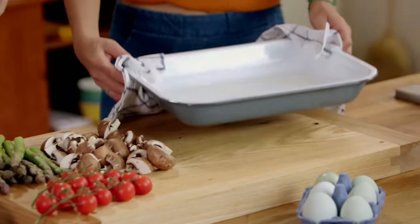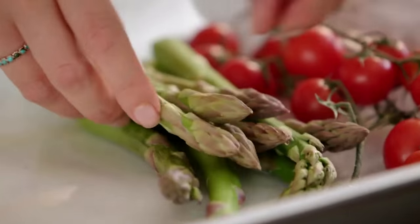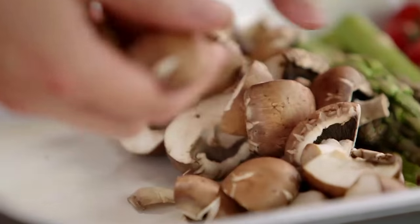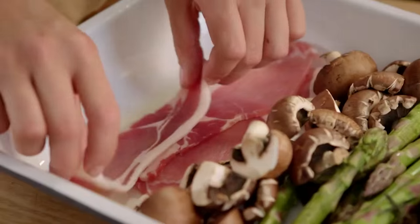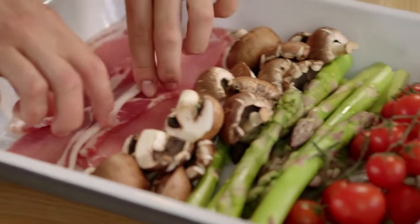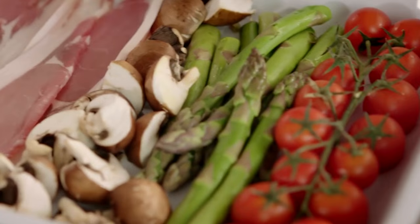Hot pan coming away. Asparagus here — it's a bit like flower arranging. We're mad about bacon, absolutely love it, and we won't be trimming the fat off. This lovely fat from good quality meat is going to add a gorgeous flavour and it's going to help roast the mushrooms. For us, whole foods are real foods, and that's what healthy eating is all about. Bacon, mushrooms, asparagus, tomatoes — all ready to go into a hot oven. Ten minutes.